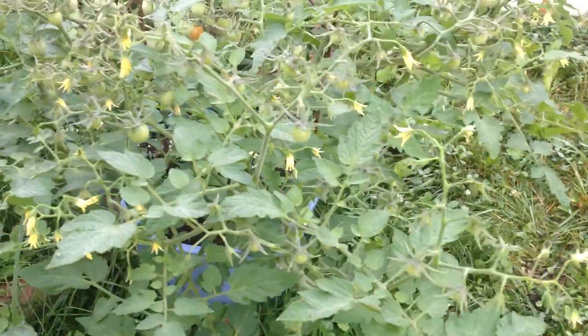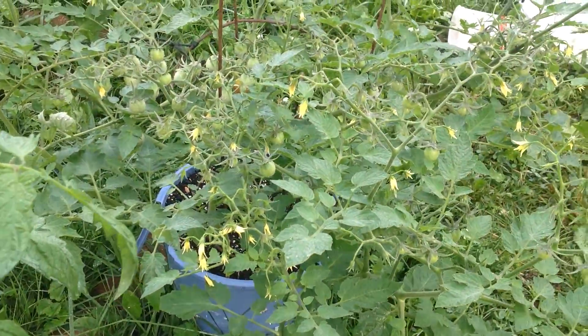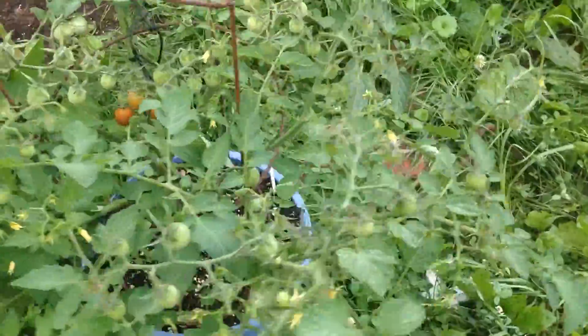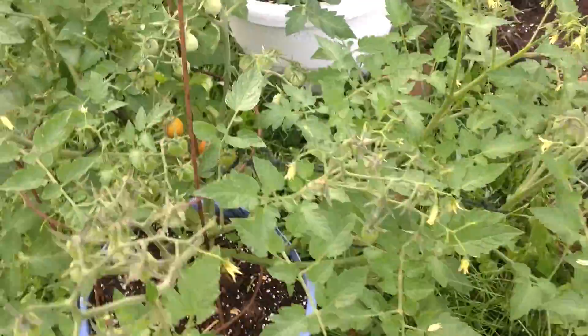Look at the blooms on this baby! Look at that. This is in a three-gallon pot, and all I use on this baby is Tomato-Tone — that's it. So it looks like we'll be having a lot of Coralic cherry tomato seeds available.